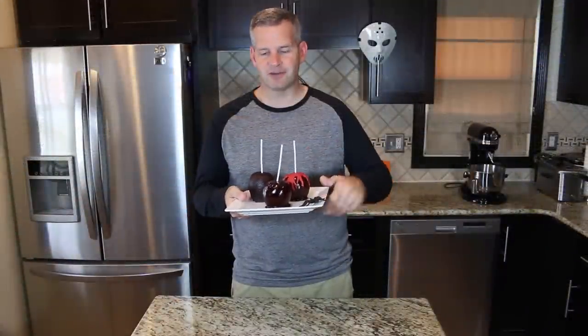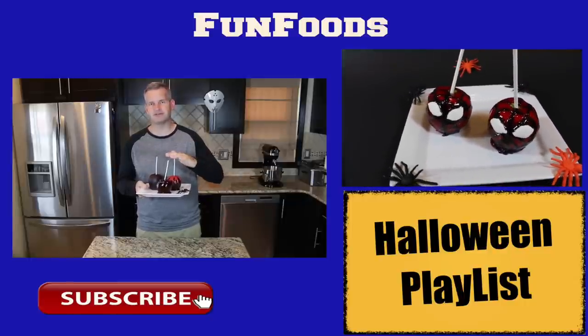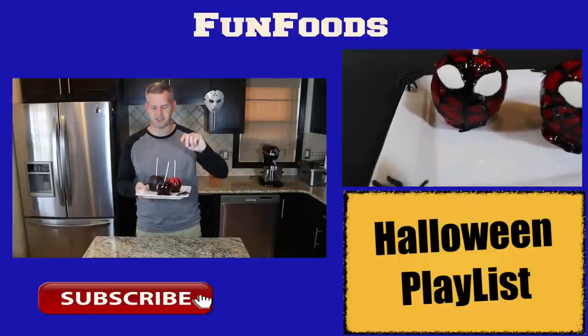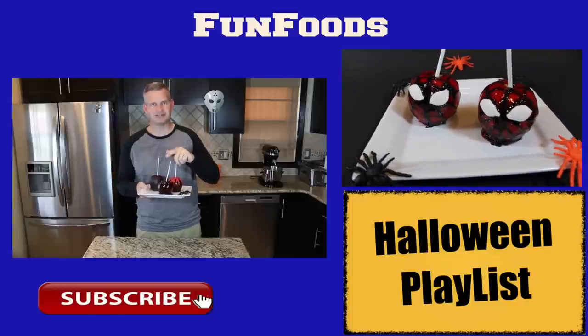Thanks everyone for watching to see how to make these spooky candy apples. I hope you enjoyed this video — if you did, please hit that like button. Also hit that big red subscribe button and you'll see new videos every Sunday, and of course during Halloween you'll see two videos a week. I'll put some videos off to the side that I think you may enjoy, and until then I'll see you guys next Sunday.